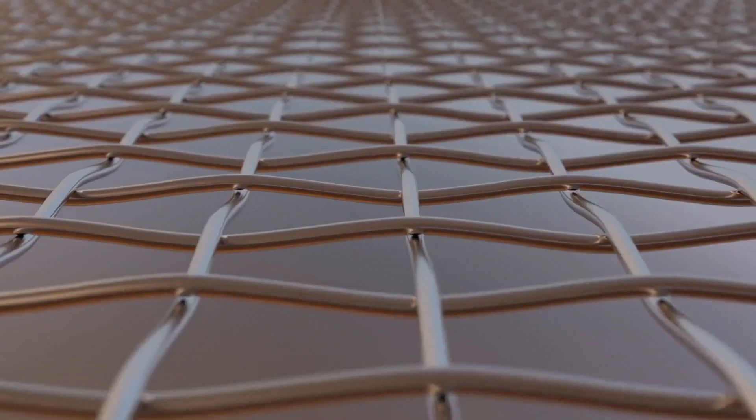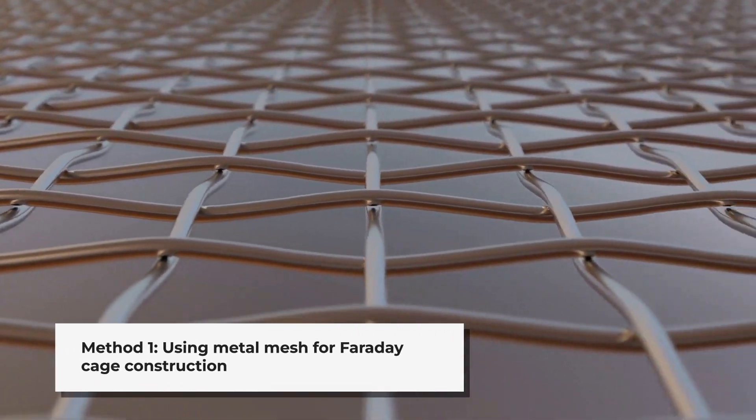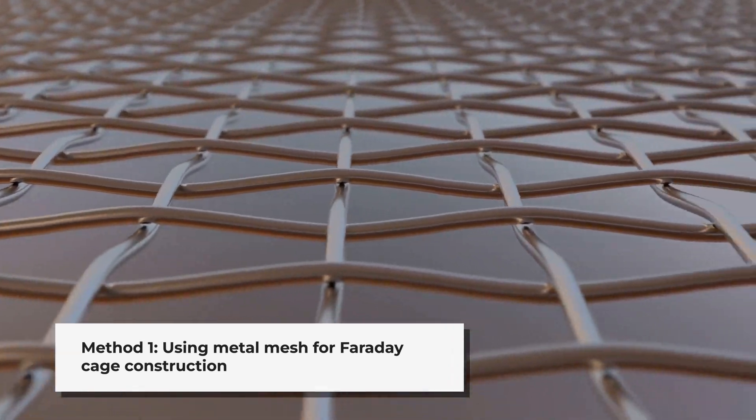This principle makes Faraday cages invaluable for protecting sensitive electronics. The first method involves using a metal mesh container. A fine metal mesh, such as copper or aluminum screening, can be shaped into a box or used to line an existing container. Ensure the mesh is continuous and any openings are smaller than the wavelength of the electromagnetic radiation you're trying to block.